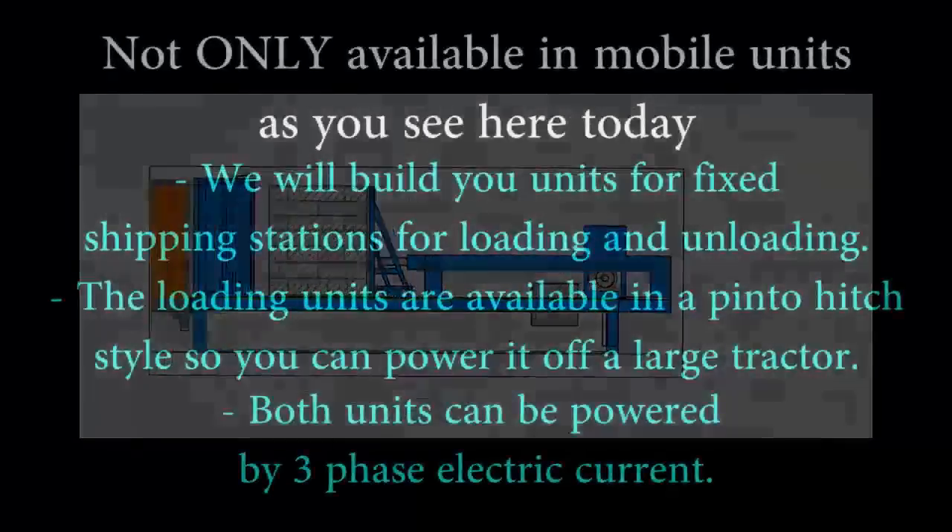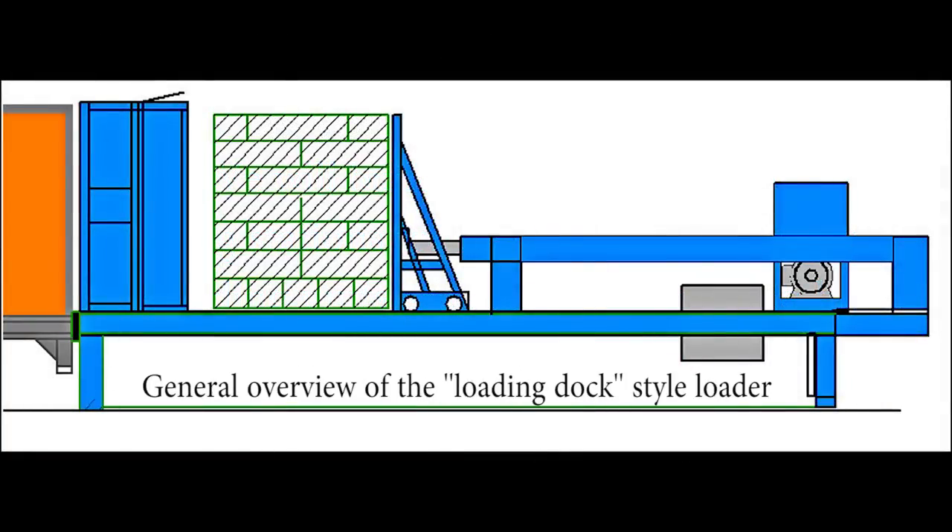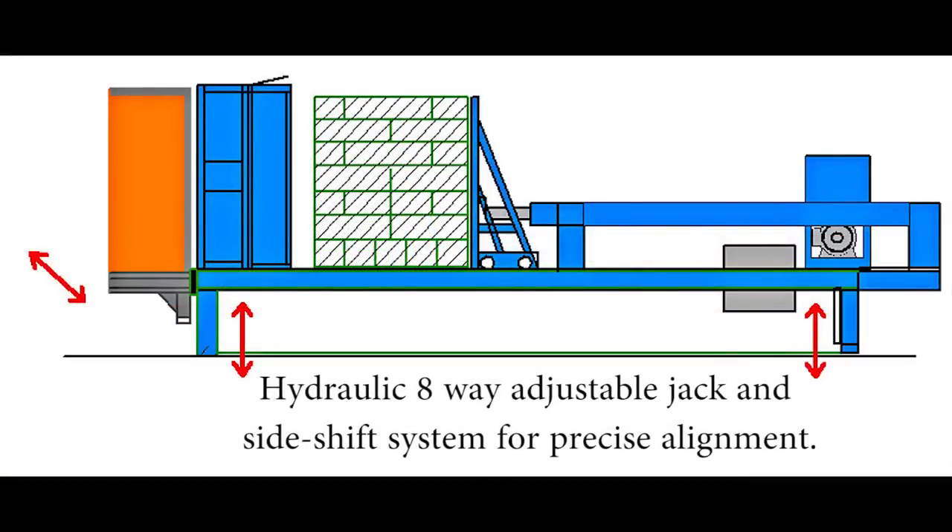Not only available in mobile units as you see here today, we will build you units for fixed shipping stations for loading and unloading. The loading units are available in a pinto-stitch style so you can power it off a large tractor. Both units can be powered by three-phase electric current. This is a general overview of the loading dock style loader, with a hydraulic 8-way adjustable jack and side-shift system for precise alignment.